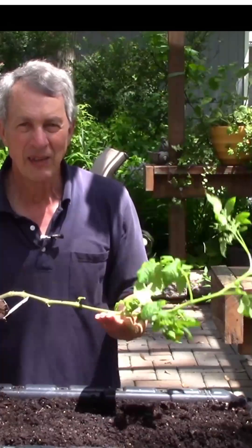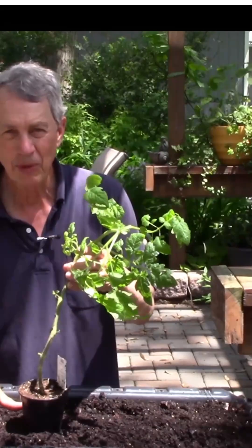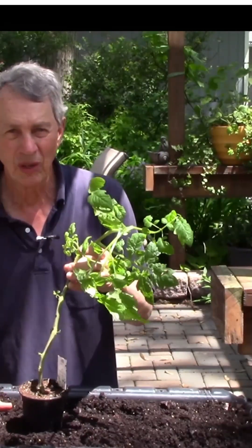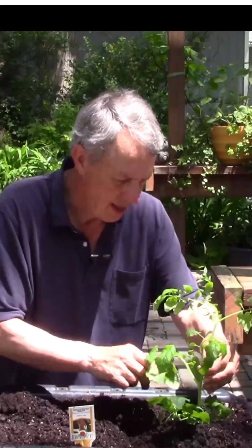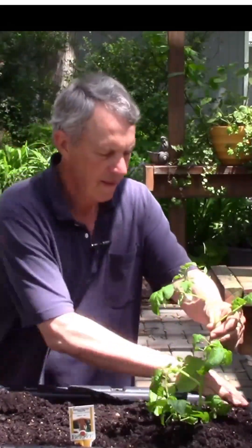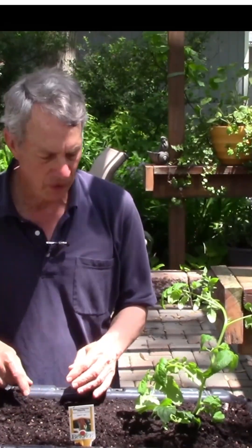Most plants you have to plant with the top of the root ball equal to the top of the soil from the pot to the new situation. But tomatoes send out adventitious roots all along the stem. So I can plant this thing deep on this end, dig a little trench here, and have this plant come up over on the other end. I can also plant a couple of vegetables on this end, watching out for the root ball for the tomato.